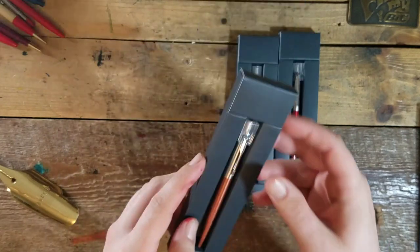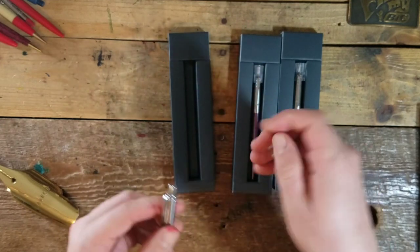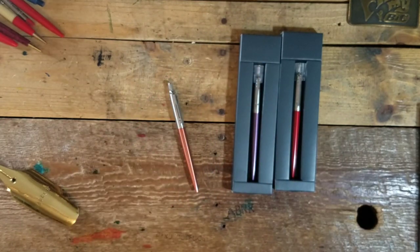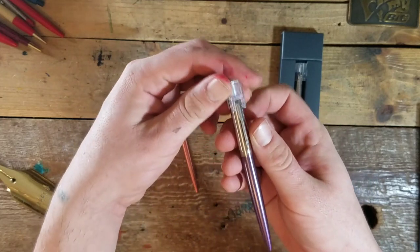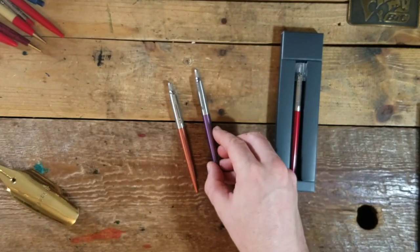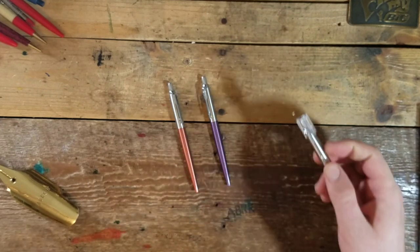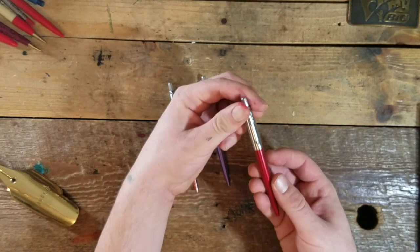We actually have quite a large jotter collection. Hopefully I'll be doing a video showing you the whole thing sometime soon, but there's a few other videos I have to get to before that, so be patient with me. It's the purple and the red...